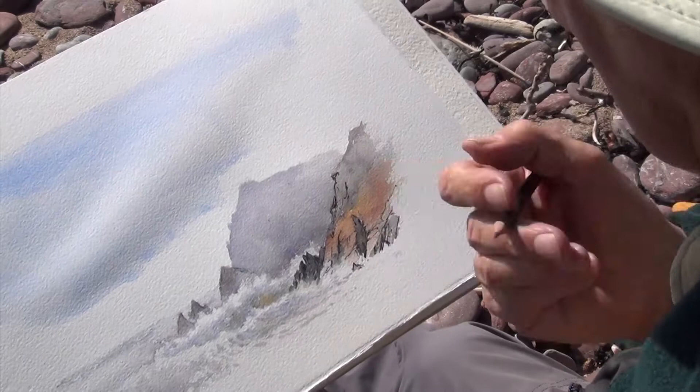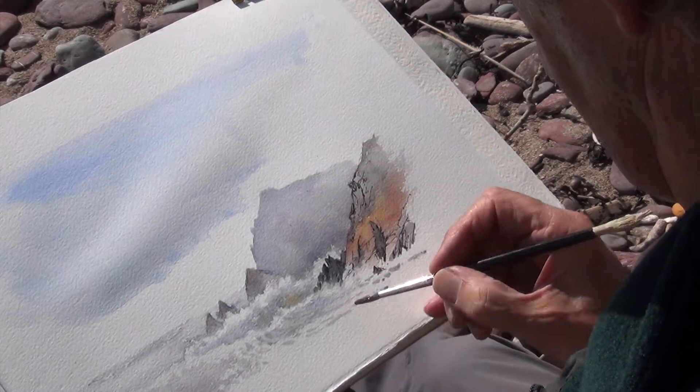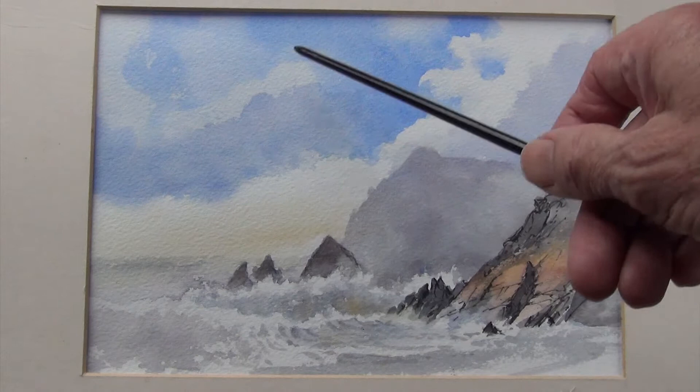Making it get a bit stronger as I come forward of this background. This is the finished version of the watercolour sketch of Westdale Bay.